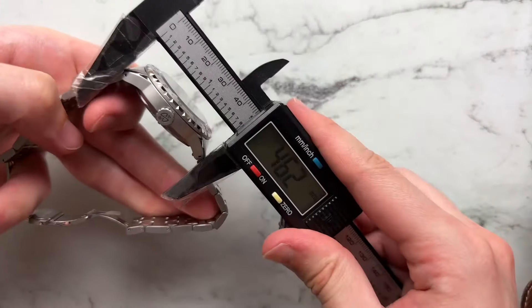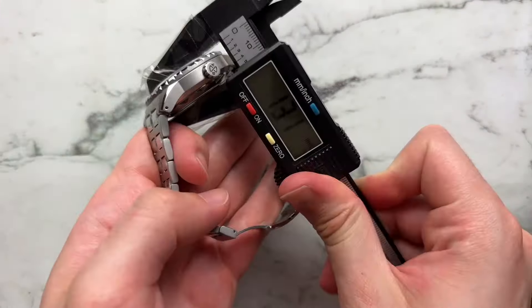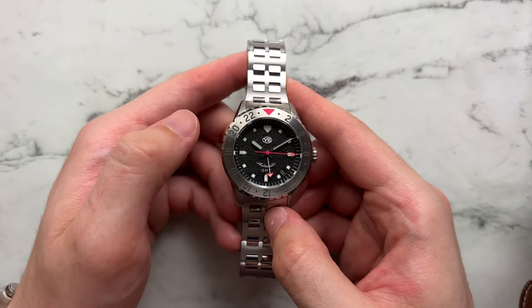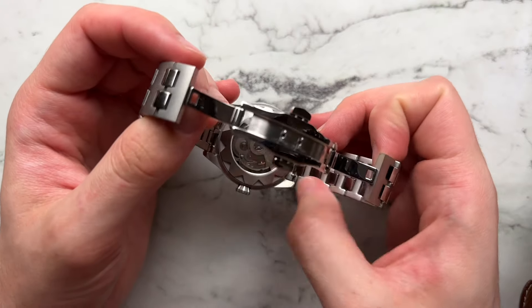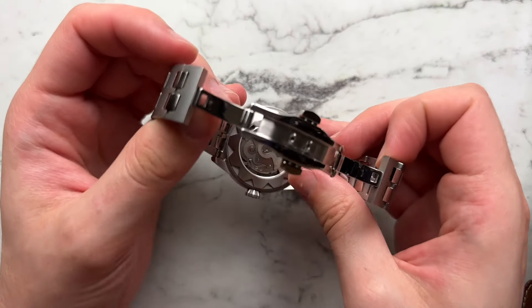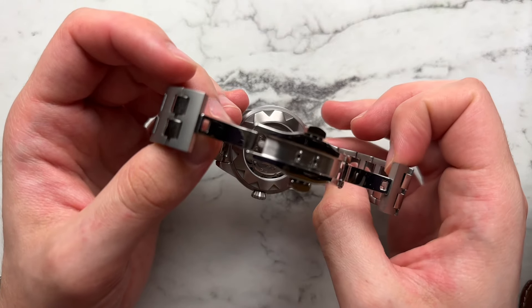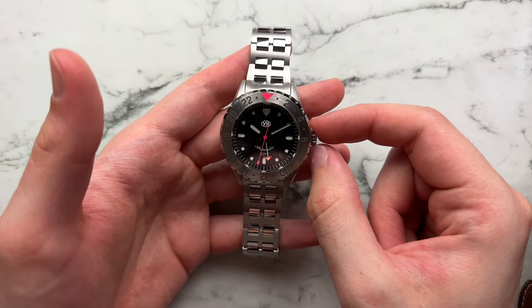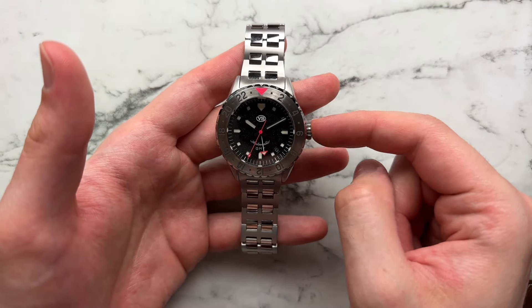We have a diameter of 40 millimeters, lug to lug of 46.2, height of 13.1, and a lug width of 20 millimeters. Through the open glass case back we have a Seiko NH34 GMT movement with a nice little customized rotor for the model name Adroit. The watch has 100 meters of water resistance with a regular push-pull crown.